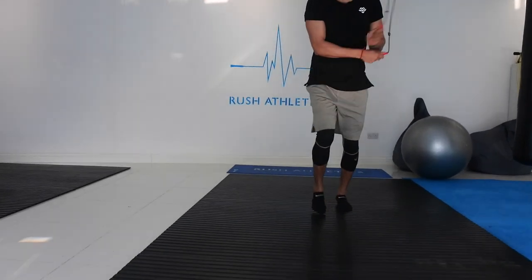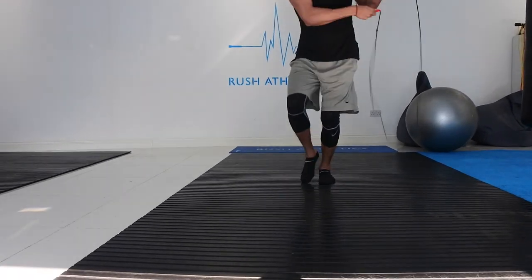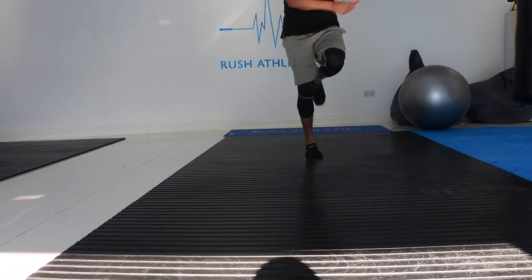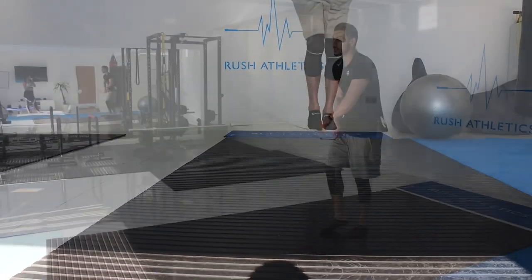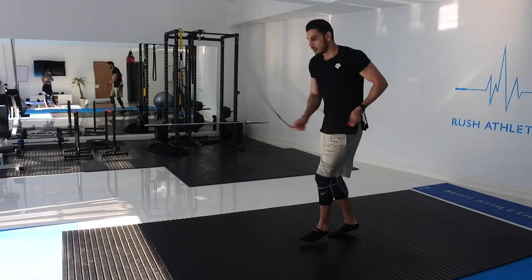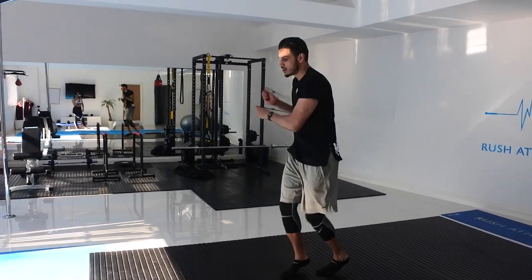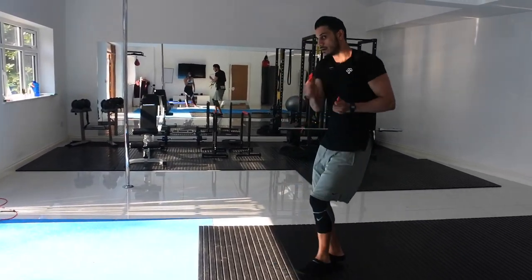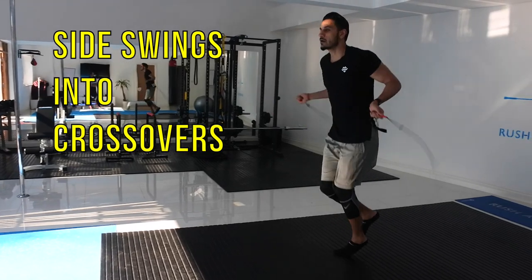As you can see here with my incorporation of the transitional element of side swings, what I'm really focusing on whilst I do double unders, crosses, and footwork is throwing the side swings in between each move. So it's just a nice way of breaking up each element of the double unders and the crossover — just a way of linking the moves nicely together.